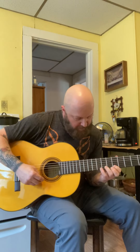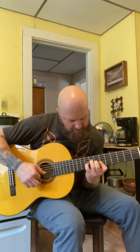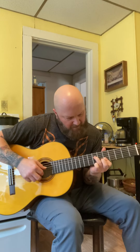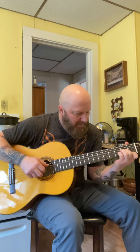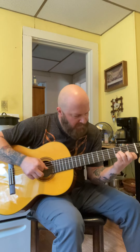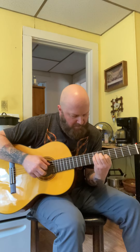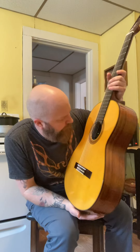I do like it a lot. I can see myself playing this for hours. So that's about as much as I'm going to play. It's made in China.